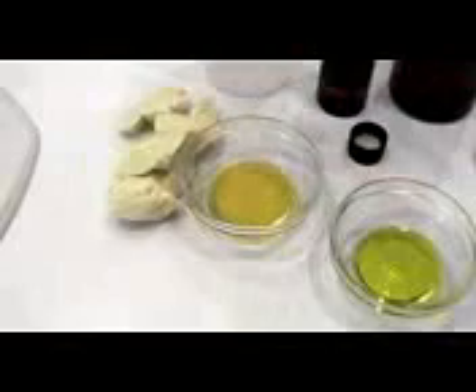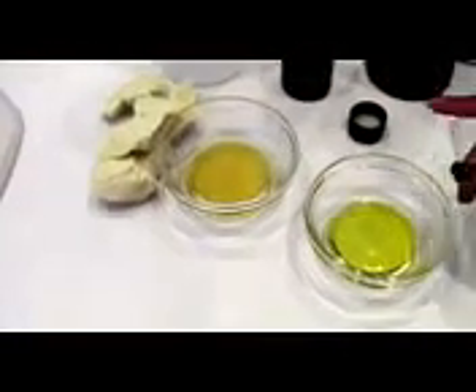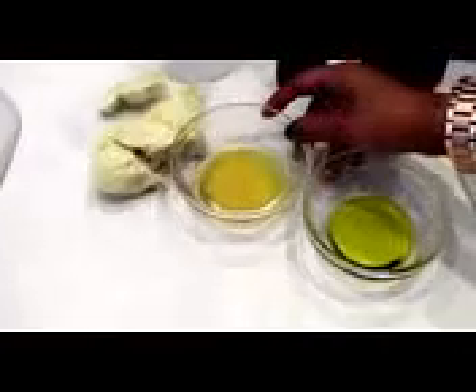This is what the cocoa butter will look like in solid form. You'll also need some aloe vera gel, lavender essential oil, and vitamin E oil. I took out the oil from the capsules — you have about eight in there — and the olive oil, half a cup.